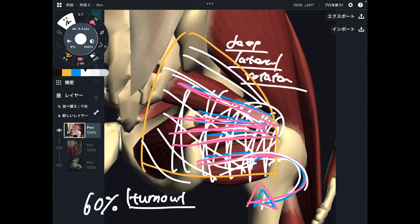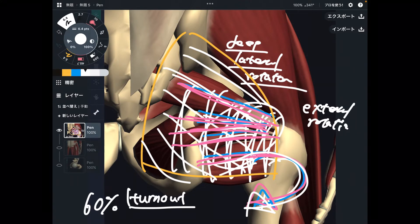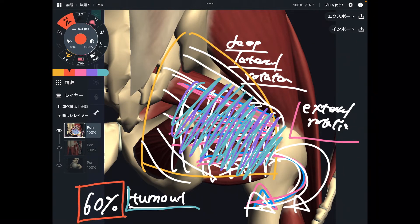Turn out is about external rotation of the hip — it's like you twist the hip joint outward. It's important to be able to feel that you are using the deep lateral rotators. It's good if you know where that is — deep to the gluteus maximus. Now you know where it is, so you can feel what kind of muscles you are using during your lesson. You should be able to use the deep lateral rotator for turn out, because turn out is about external rotation, and 60% of the whole turn out movement is accomplished in the hip joint.